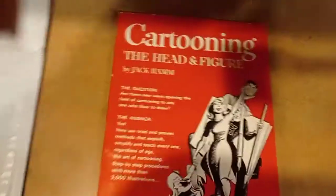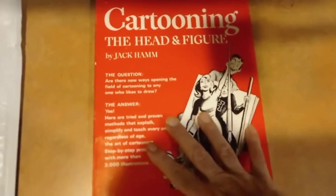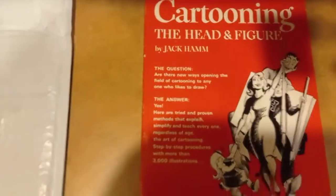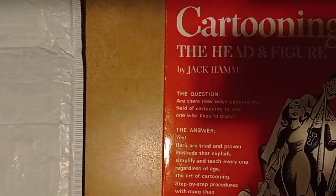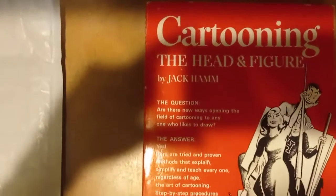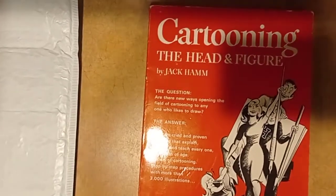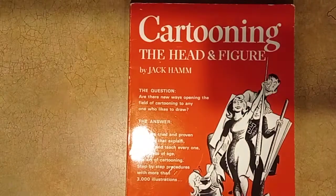Hello guys, welcome back to my channel. Today we're going to review this book, Cartooning the Head and Figure by Jack Hamm. I want to see if I can position it because I'm doing it horizontally now, so just give me a few minutes and I could try to fix this a little bit. Hopefully it'll hold with no problems whatsoever. All I got to do is just move it a little higher, because I plan to show you both pages this time. All right, so let's get started.